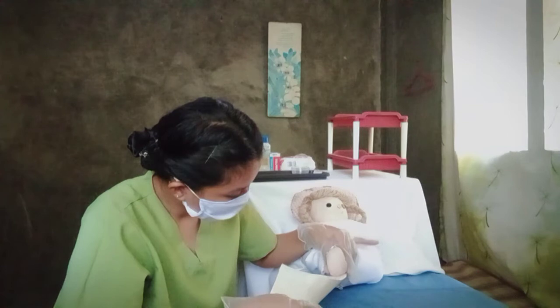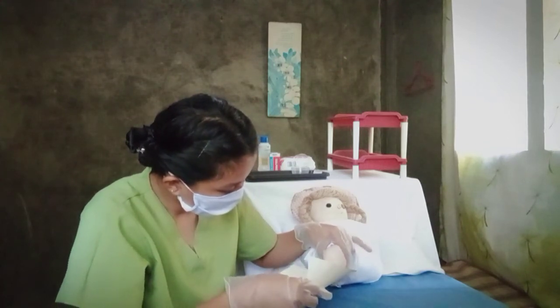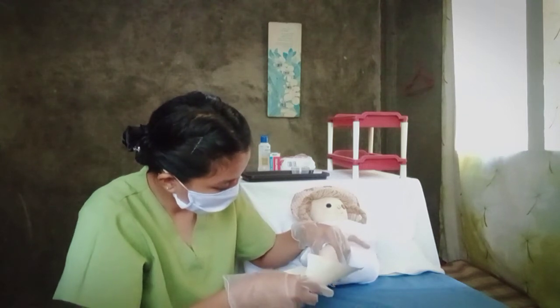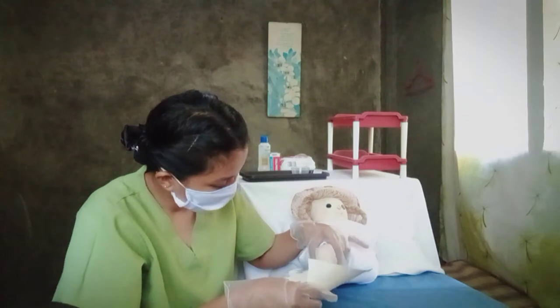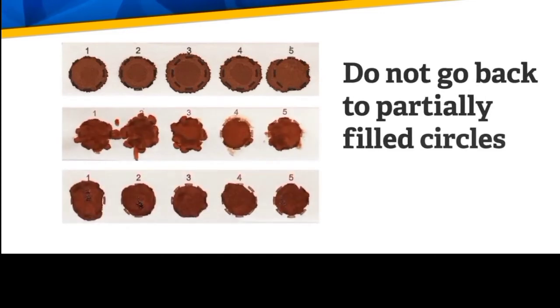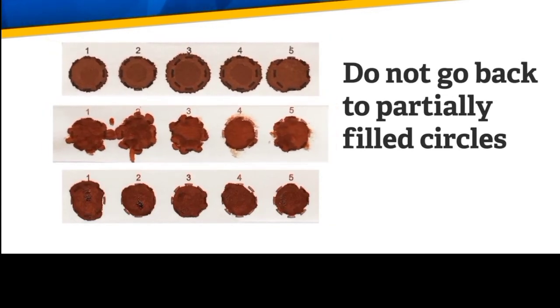Apply the blood drops only on one side of the filter paper. To help the blood flow, apply gentle pressure on the area surrounding the puncture site. Do not milk the heel or the puncture site. Remember, do not go back to partially fill the circles or add more drops of blood. The specimen will not be accepted for testing if it is oversaturated, layered, or clotted.